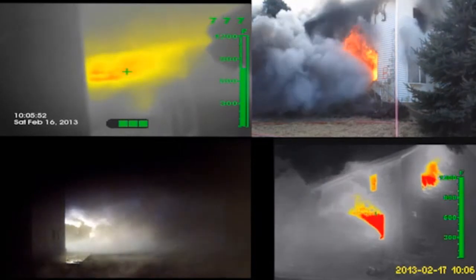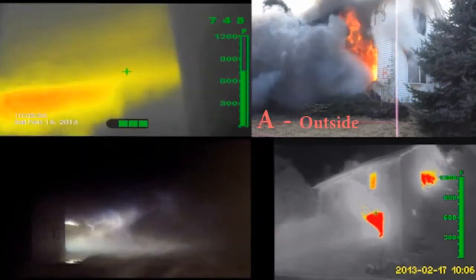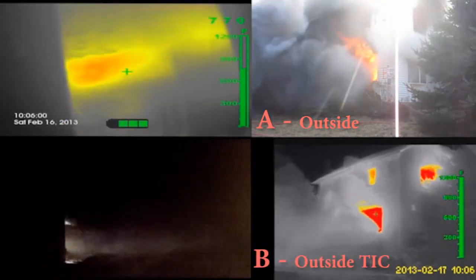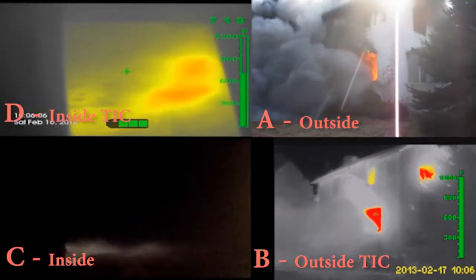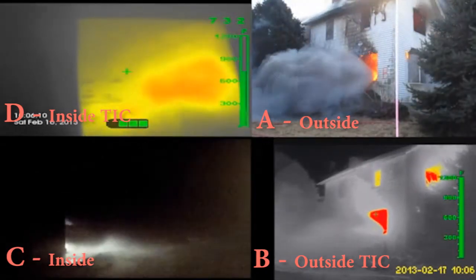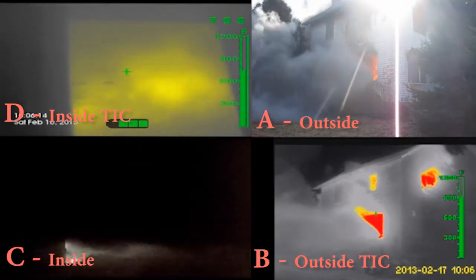Four cameras were used simultaneously during the making of this video: A) an outside camera, B) an outside thermal imaging camera, C) an inside camera, and D) an inside thermal imaging camera. During this fire, real products of combustion were used — an overstuffed couch, a loveseat, and a chair.